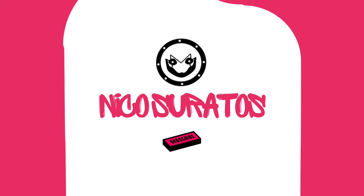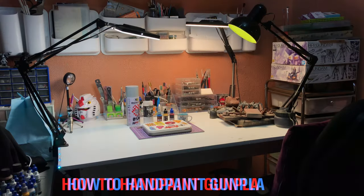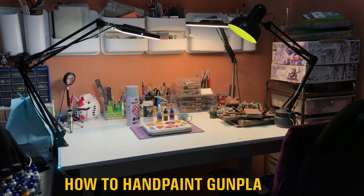Hi, I'm Nico and welcome to my channel. In this video, we'll cover the tools and materials you'll need, and I'll give you the step-by-step instructions on how to get the best results when hand-painting your Gunpla models.